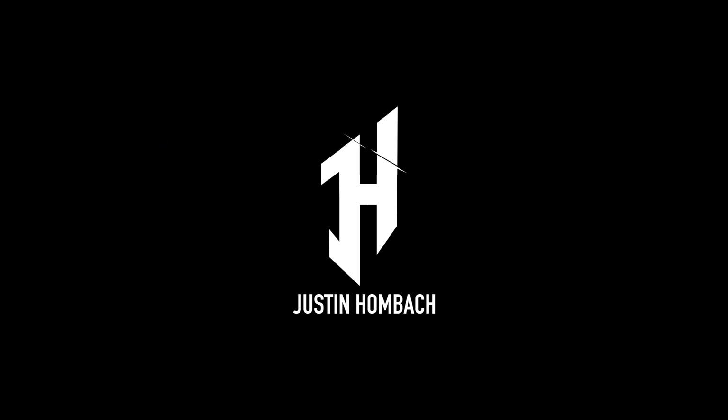Hey Guitar Champion, what's going on? I'm Jussin Hombach back from my practice cave and welcome to today's video. The lick that I've just played was from Universal Mind by the band Liquid Tension Experiment, whose guitar player is none other than the legendary John Petrucci.